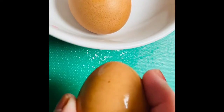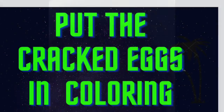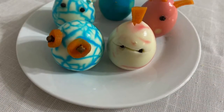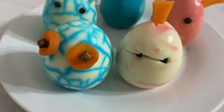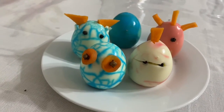I am going to put it in a small bowl, and put the red egg in the color. Thank you.